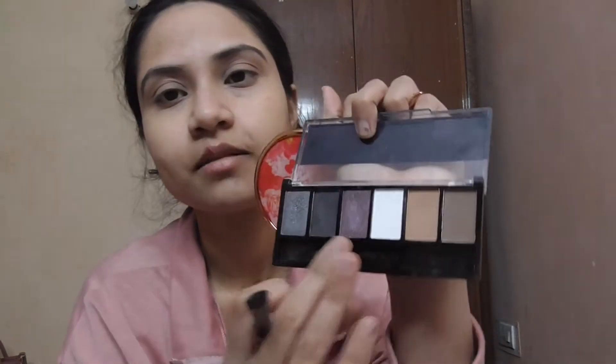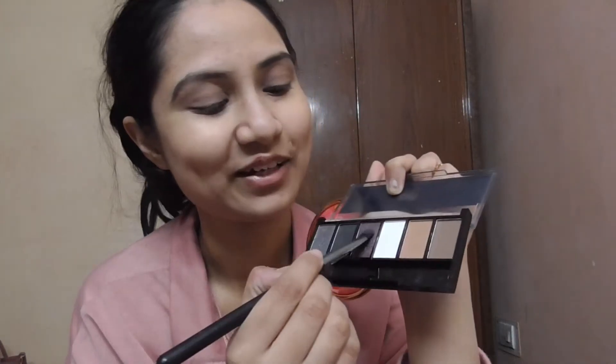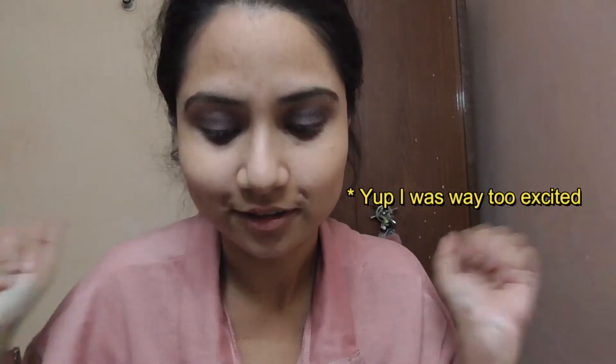Next I'll be taking this smoky palette from Clammy Cosmetics. I'm going to take this beautiful purplish metallic shade and apply it all over the lid. And I'm done with the eyeshadow, so let's jump to the next step which is the liner.